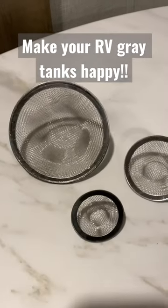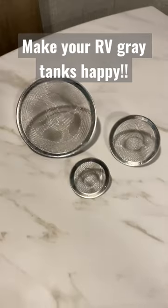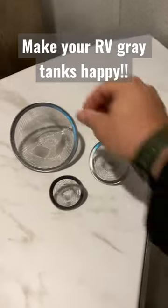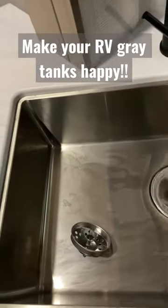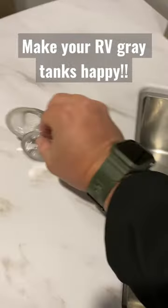Hey, welcome back friends! So what in the heck is this? You can see we got three different sizes — these are your gray tank's best friend. An ounce of prevention is worth a pound of cure. I would always suggest to put these in all your drains of your RV — you'll thank me later. You got one big one here for your kitchen sink.